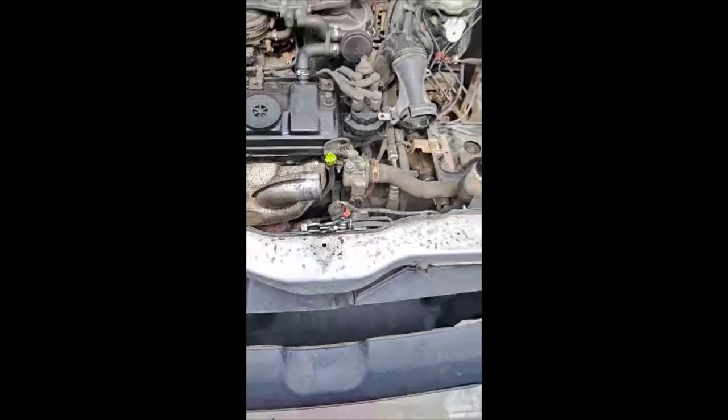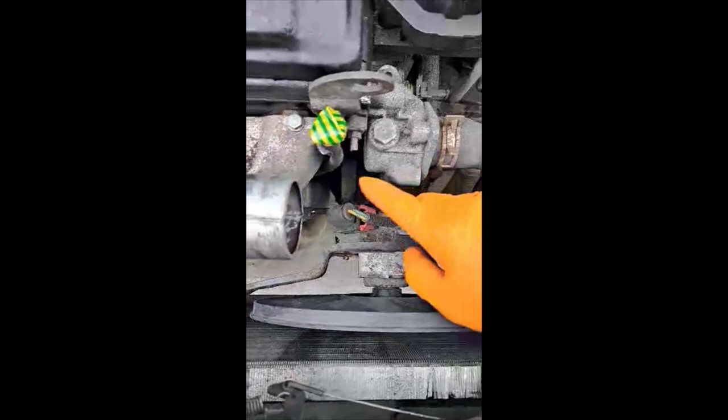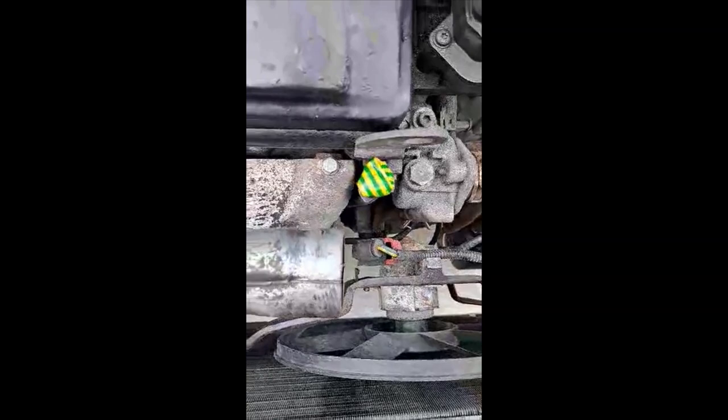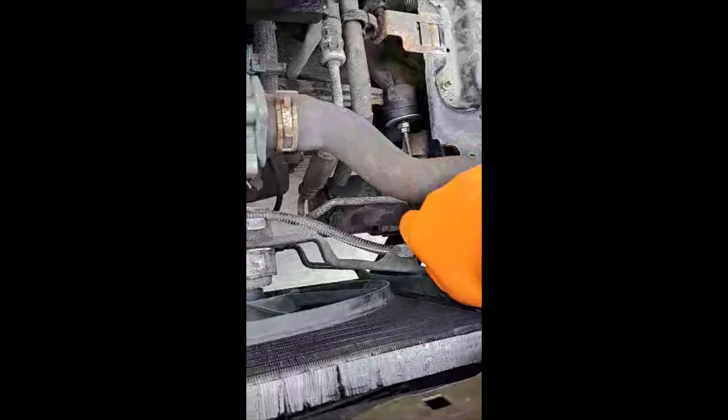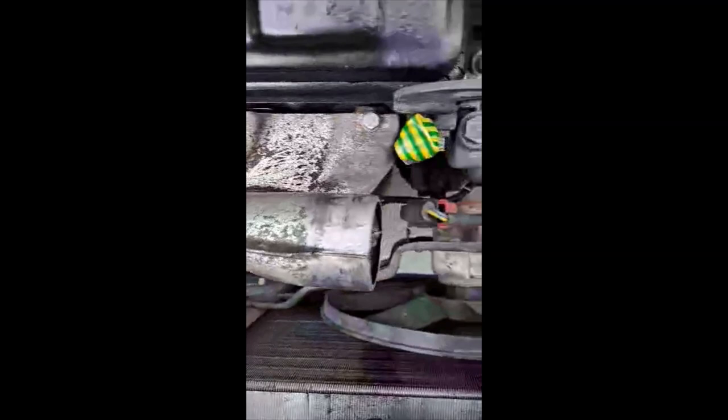Now that the air intake is disconnected, the next thing I'm going to disconnect is the fan. These cables are just pushed in, so all you have to do is just pull them out — there's probably two connectors on it. Just pull the pin up and it should just pop out. There's one bolt down here for the fan, and I'm pretty sure the fan should just slide out then, because it's just sitting in there.